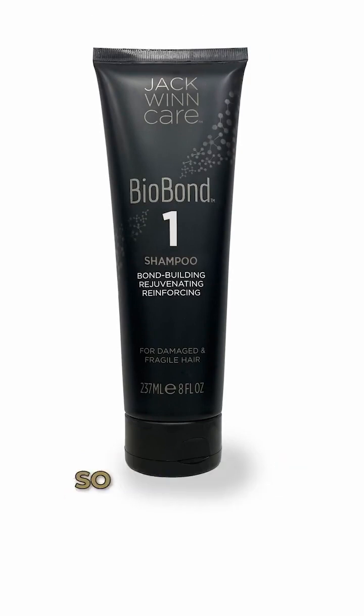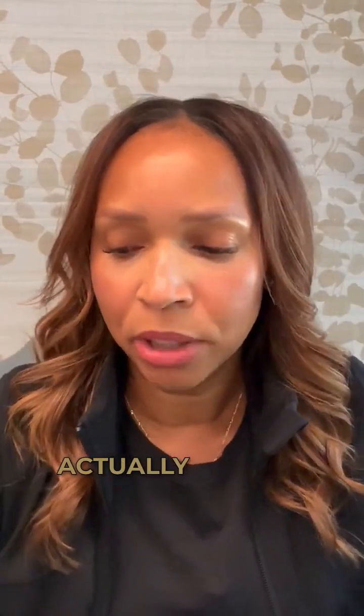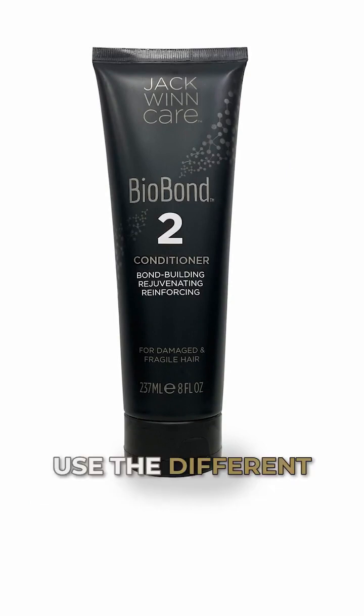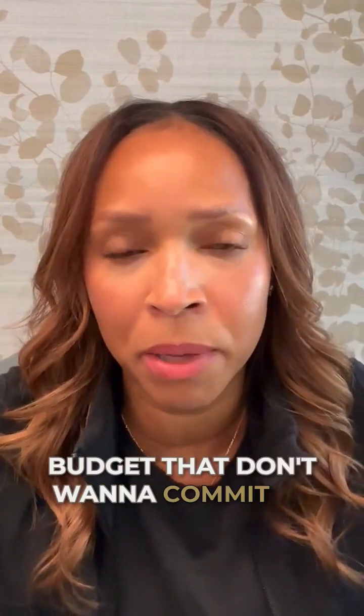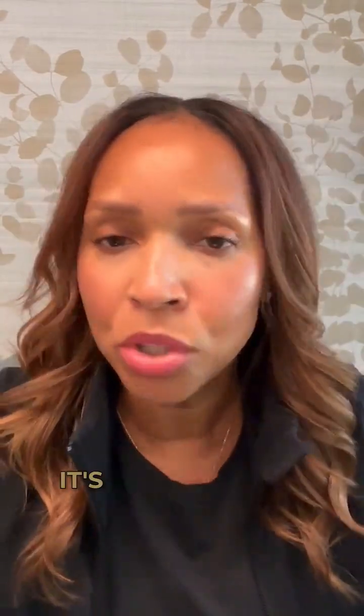Is the shampoo great by itself? This is a three-part system in order to guarantee the results that we stand behind. The part of the system that actually has the most concentrated amount of bond-building ingredients would be your number two conditioner. You can recommend clients to use a different shampoo if they're on a budget and don't want to commit to the full system — that's totally okay. Two out of the three, we would recommend the conditioner and also the leave-in.